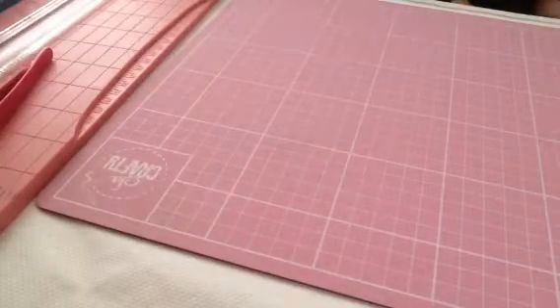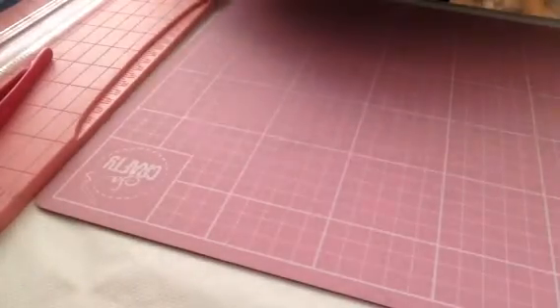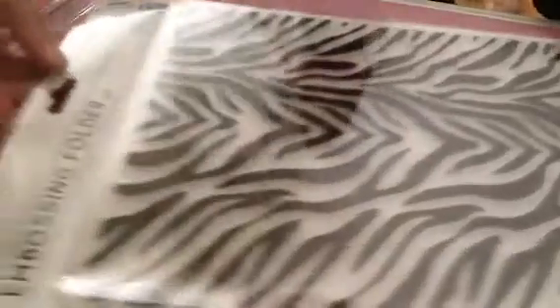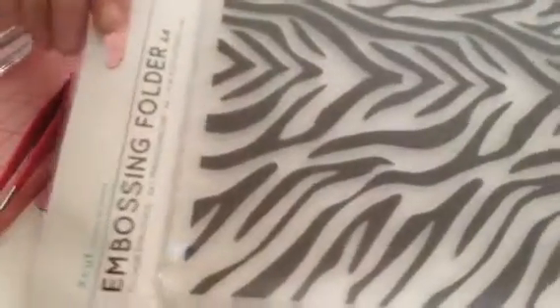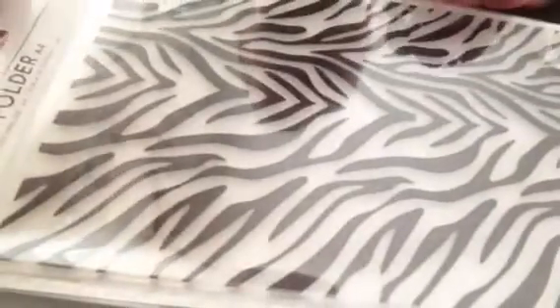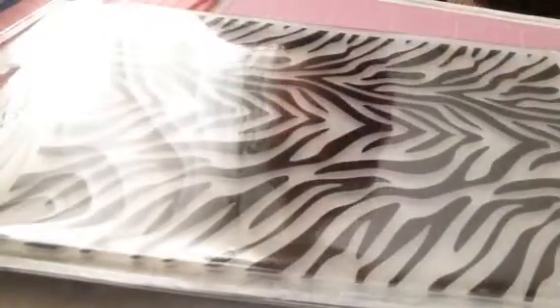Hi everyone, I'm just coming on to see if I can find a home for these embossing folders. They are by X-Cut and they're the A4 size. These are too big for my machine — I've got two of them.